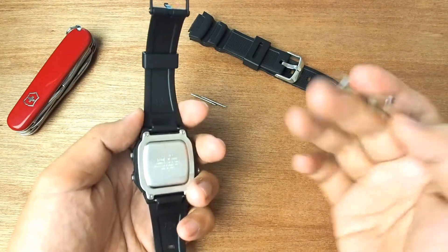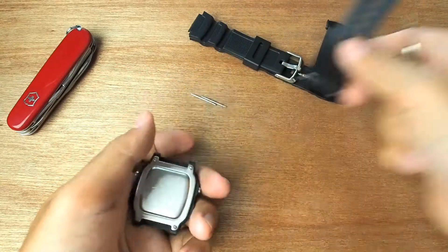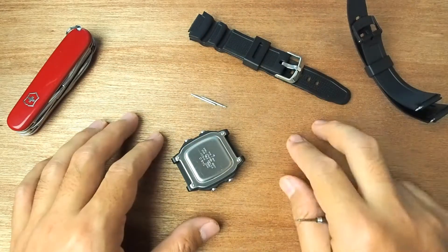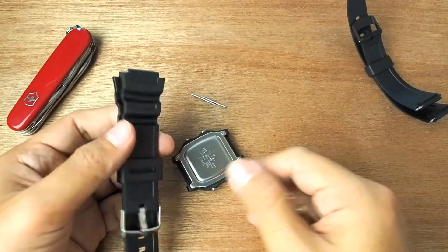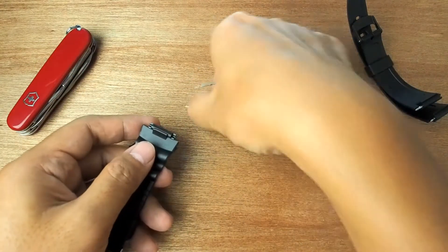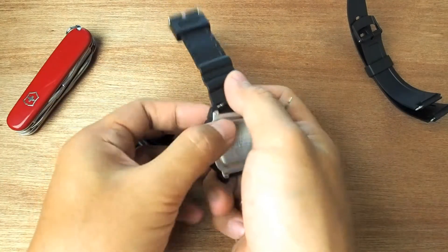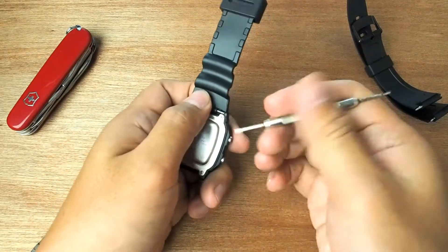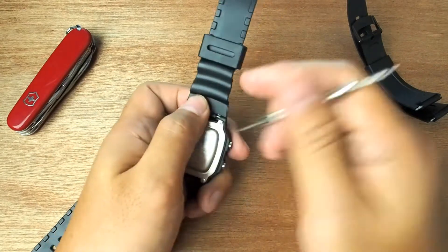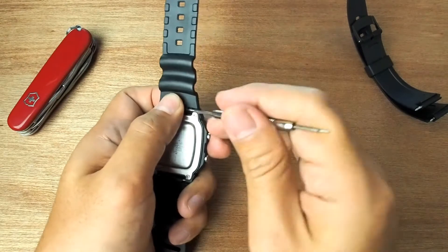Now let's install it. Take off the original strap first. Keep it somewhere safe in case you want to put it back. Then we attach the replacement strap — insert the spring bar first, then enter the lock, push it until it clicks, and then continue to the other side.